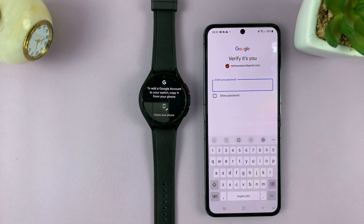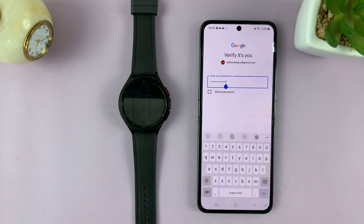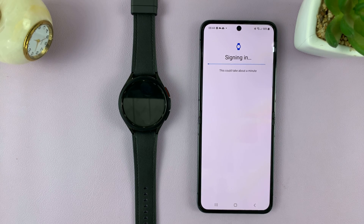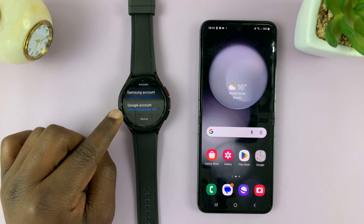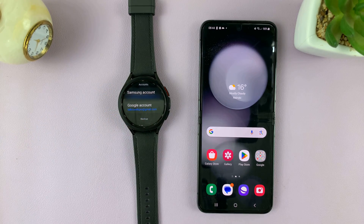To verify, just go ahead and enter your Google account password, and then tap on Go. And you're going to be signed in on the watch. So now when you check your watch next to Google account, you should see that your Google account has been added.